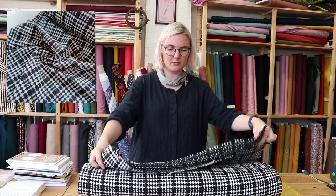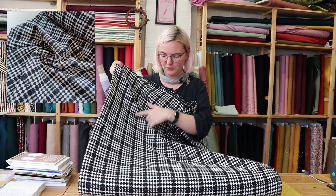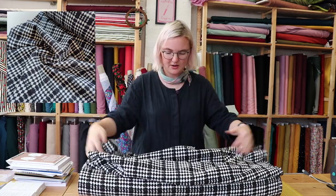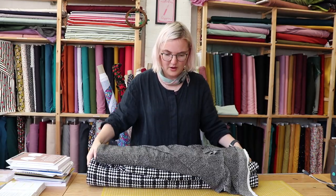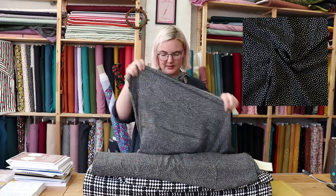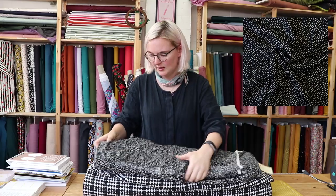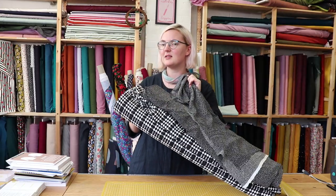The fabric that we chose for this pattern is this chenille check coating in black and white — it's also got a bit of a sparkle running through it, so very festive. We thought it'd be really nice to line this jacket with a black and white polka dot. This is a Lady McElroy fabric called Dottie About Dots, and we thought this combo would look really amazing together.